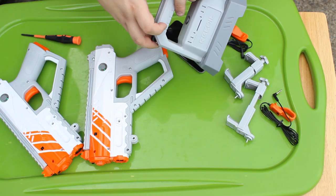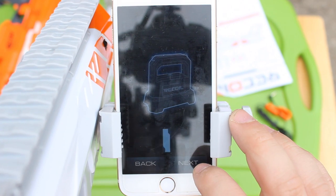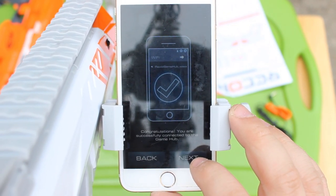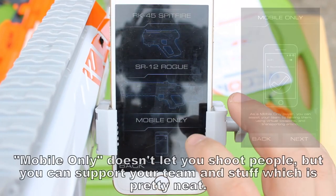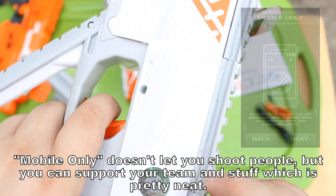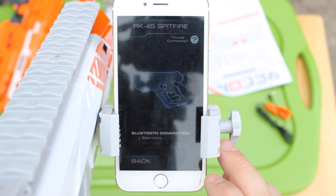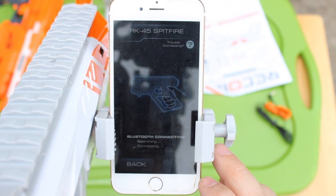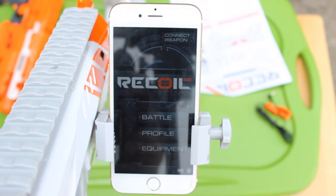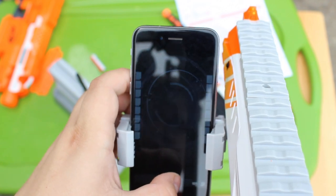Let's power everything else up — the wireless router here. Press the power button and wait for the green lights, extend the antenna. For best results, elevate the GameHub three to five feet off the ground. You'll need to connect to the GameHub using your phone's Wi-Fi connection. Press the power button, wait for the green light, then press the trigger to verify that your weapon is properly connected.